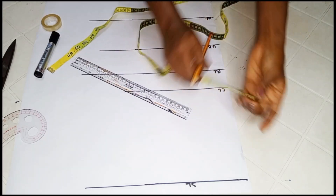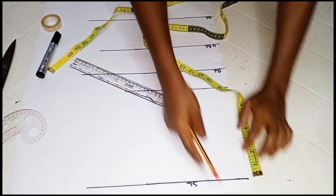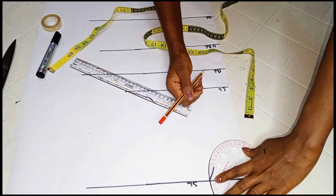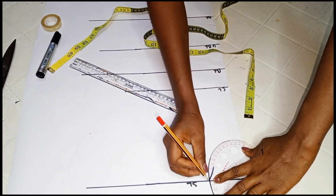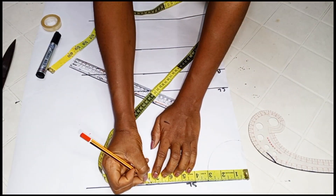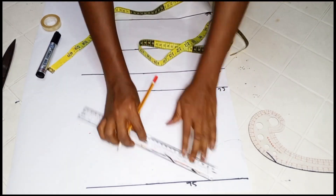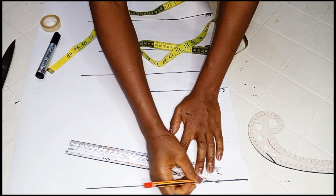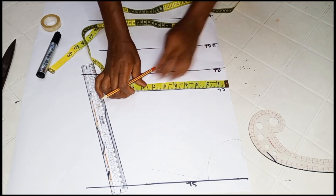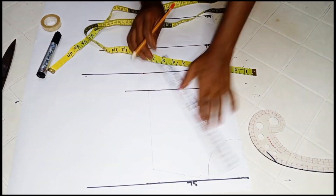Next we'll be drafting out our arm hole. But before we do that, from the center front mark 3 inches on the shoulder line for the neck width, and 3 inches down for the neck depth, then connect the two points. Once that is done, on your shoulder line mark half of your shoulder measurements, then from that point come down by one inch for the shoulder slope. With your ruler, connect from that one inch back to the neck line. On your chest line also mark half of your shoulder measurements, then connect from the chest line to the one inch shoulder slope.